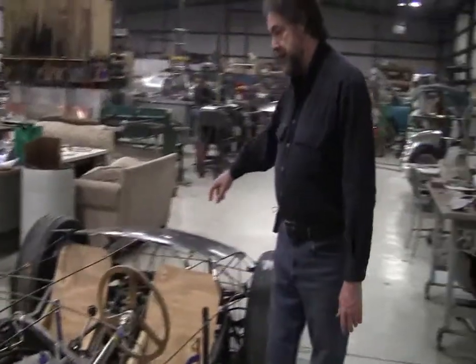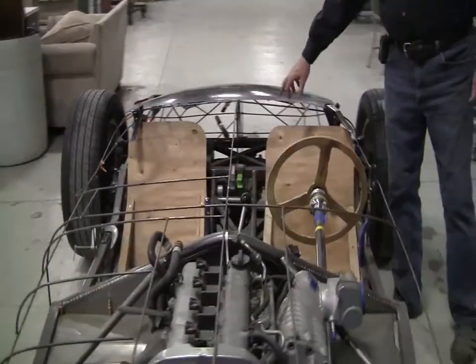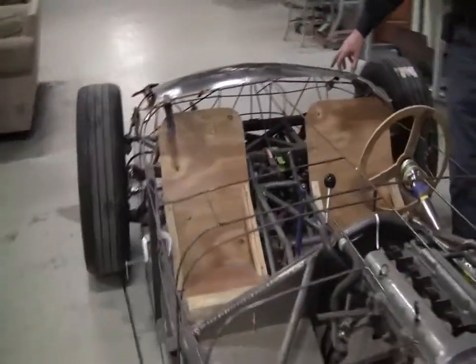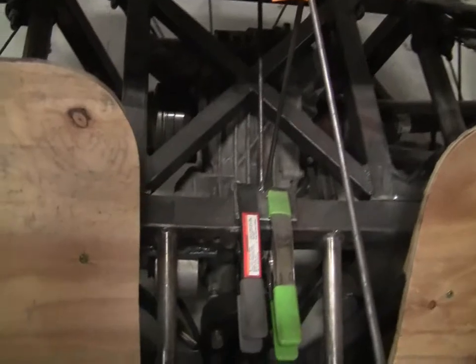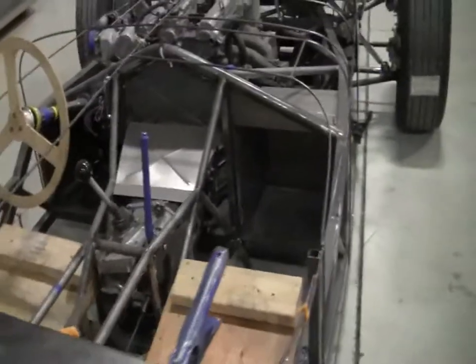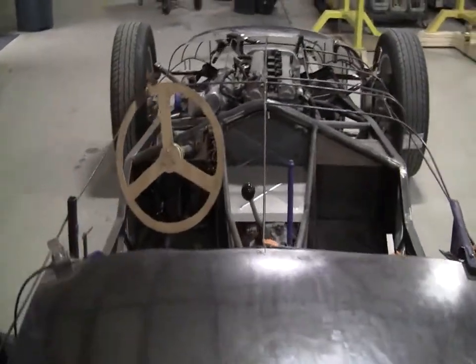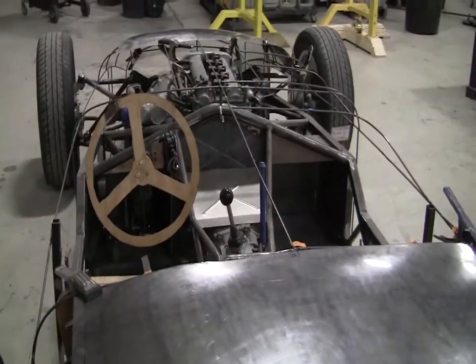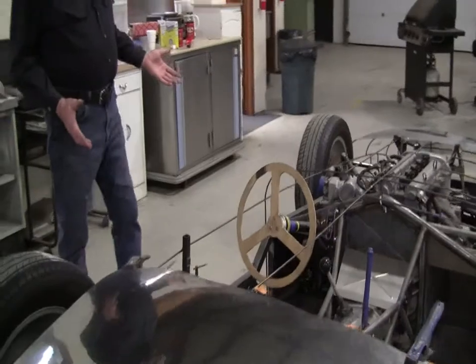He also got the rear end, which is a really nice cast piece — all kinds of fins and area — looks like it was made in the 50s in Italy or something. It's just a magnificent, nice little independent rear axle, and a nice five-speed transmission that came with it. So all the suspension bits and running gear set him up pretty good. He made a frame jig at his house — he's got a two-car garage to work out of — and built this frame. He only had to bend a few tubes.